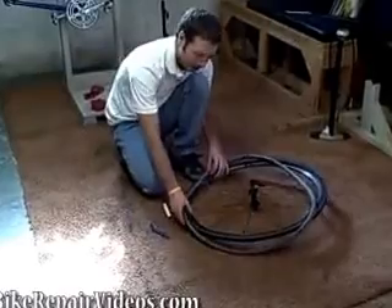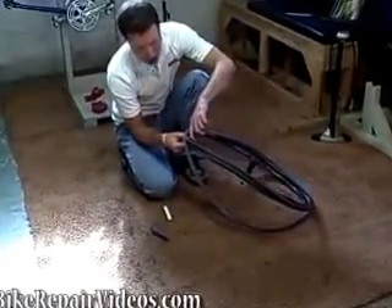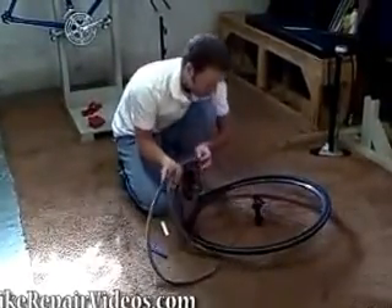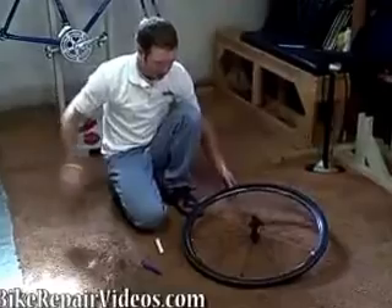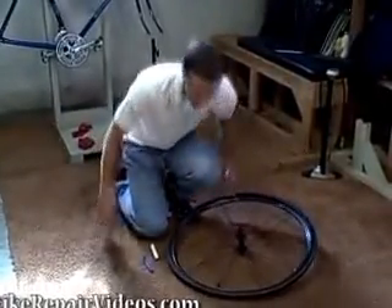If the hole is on the other side of the tube, you can check to make sure there's not a sharp edge on a spoke hole or anything in the rim. Once you get the tube out and figure out what caused the leak, you can get rid of that tube, and then we're going to get a new tube and put it in.